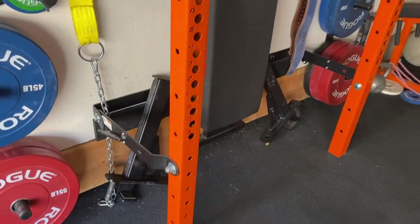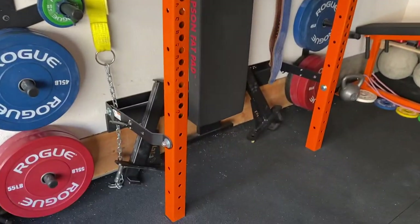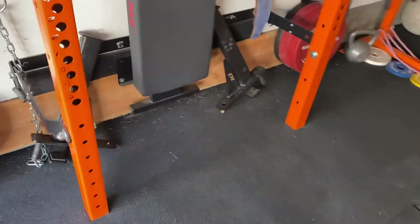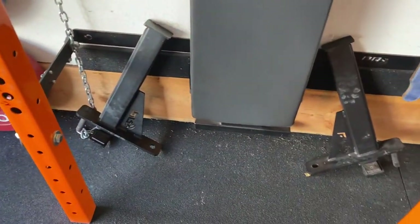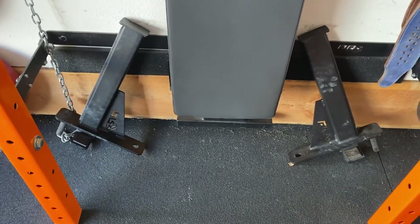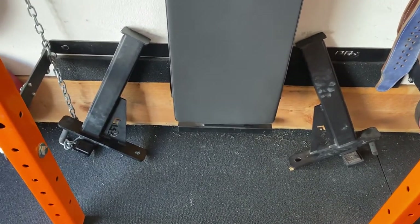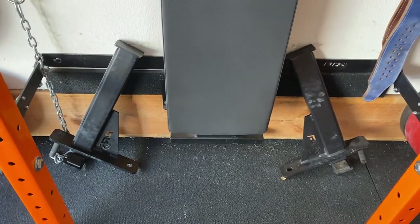The PRX Performance rack is folding, so it folds up against the wall. I used to park my car here when I thought my car was important, but now I realize my equipment is more important. I've got safety spotter arms — if you don't have safety spotter arms or pins or straps and you're lifting by yourself, you're taking your life into your own hands. Get some and learn how to use them.